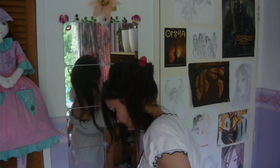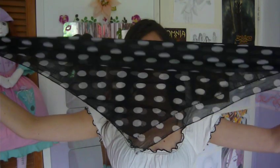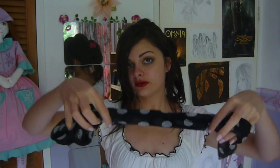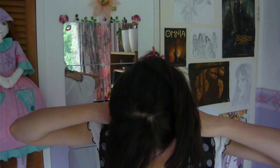And now I'm going to take my scarf and I'm going to fold it like this, so that it forms a triangle, and then I'm going to turn it around so that it wraps around itself and forms kind of a roll like this.